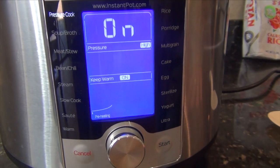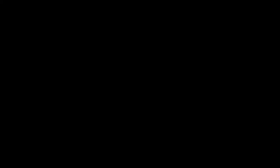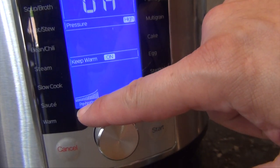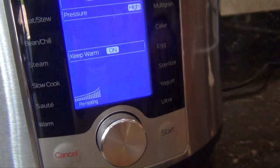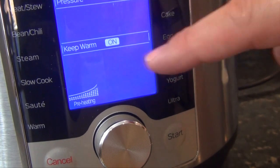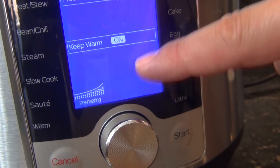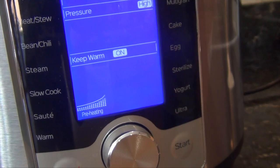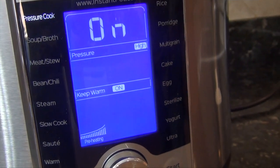You hear it beep and it tells me that it's on. Something worth noting is this little progress bar — notice it says preheating. So when you set it for your time, it still has to account for this. The preheat is not included in the six-minute time that I set. It has to preheat first, then it will start.